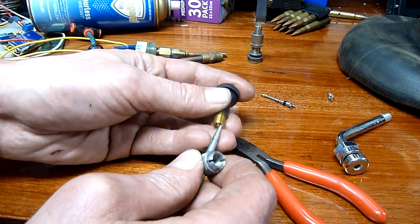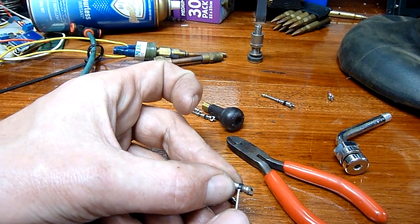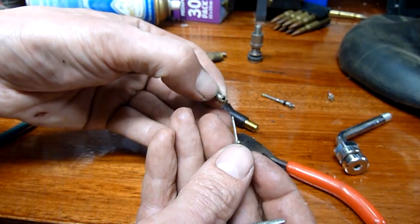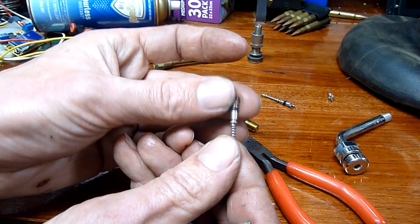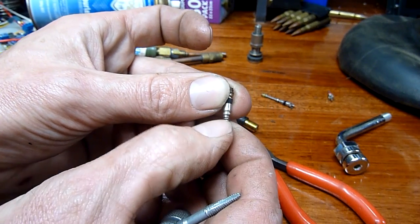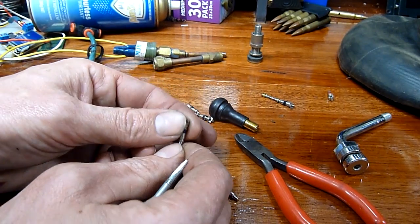The valve itself is pretty simple. You've got a threaded body with a plastic seal on it — that's a hard, permanent mechanical seal. Once you screw that down inside the valve stem, it creates a permanent seal. If that leaks, you're going to keep losing air. There's a little rubber seal and a seat inside. As long as that's under tension — and particularly with air inside at say 30 pounds — there's even more pressure helping push that rubber seal against the seat, creating a really good seal. That's why these valves are so good.